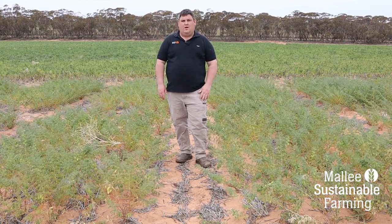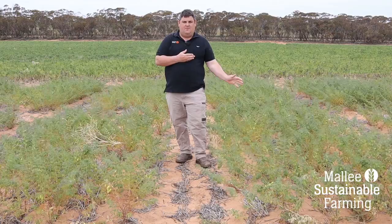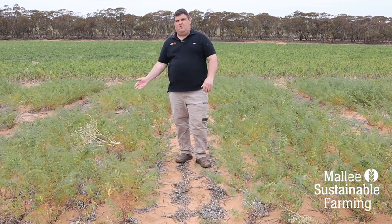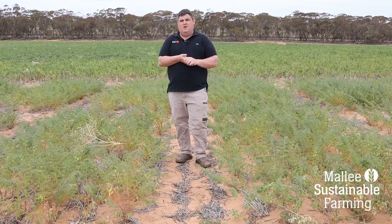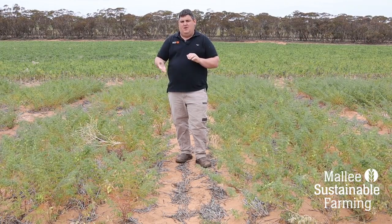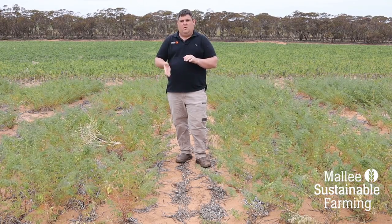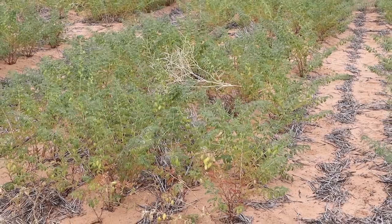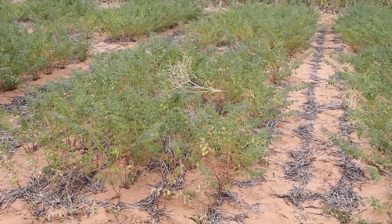Another comparison is the difference between granule products and the nil inoculation. We've got a Tag Team granule on my left and the nil treatment on my right. Just like we're seeing in the peat-inoculated plots, our nil treatments have produced very few nodules on the roots — only one to two — where we've been able to get 12 to 14 nodules on the roots following our Tag Team granulated product.